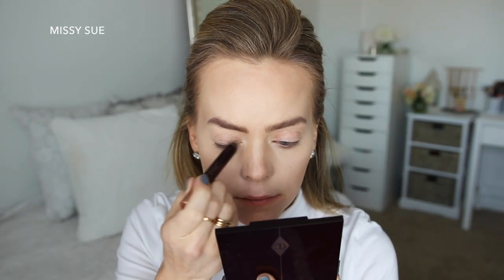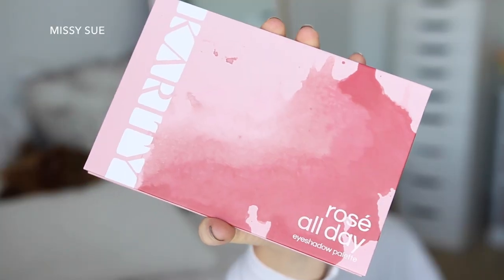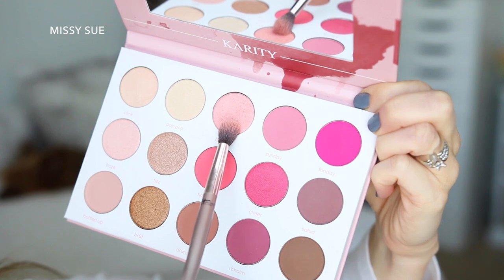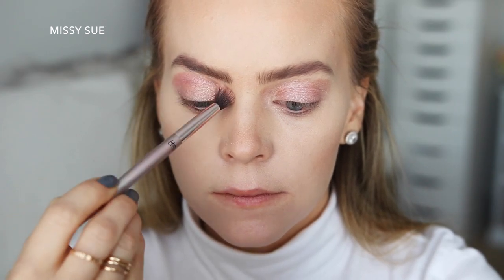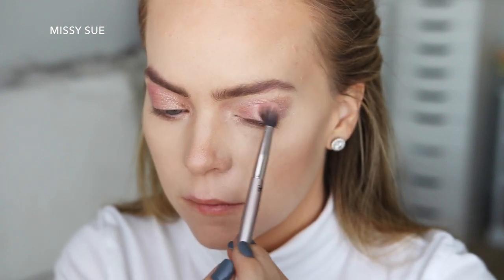place this all over my lids and up into my crease. Now I'm going to grab the Karatee Rose All Day eyeshadow palette and I'm going to use this light pink shimmer shade and place this throughout the crease on the right eye and then all over my lid on the left eye.